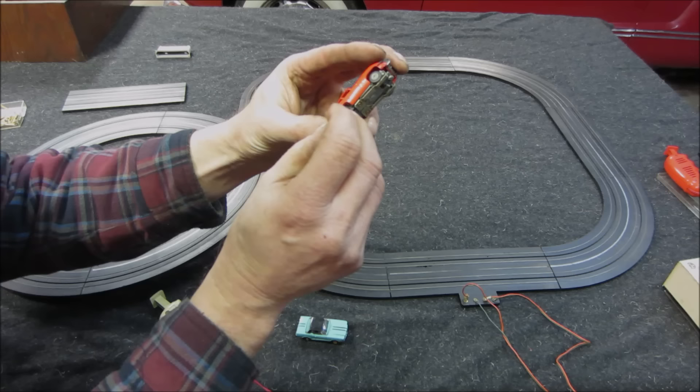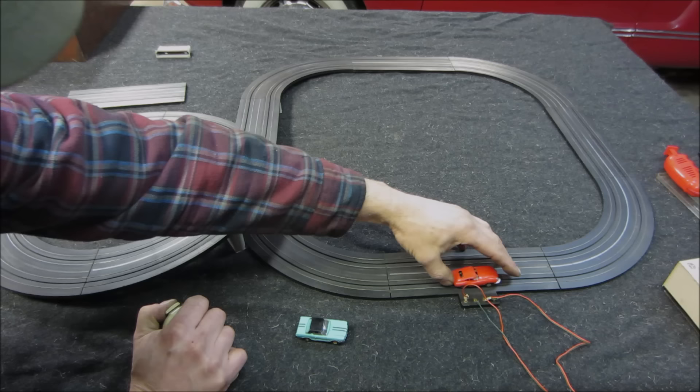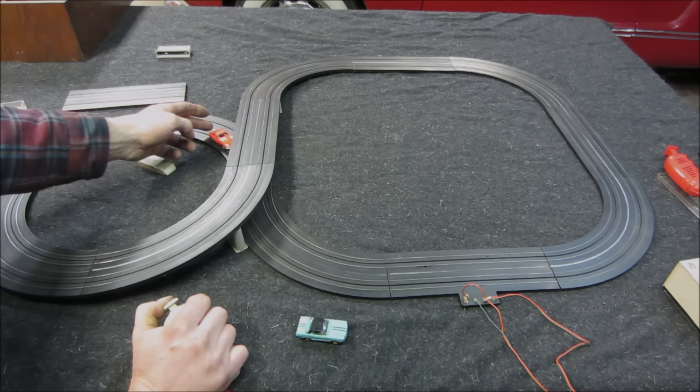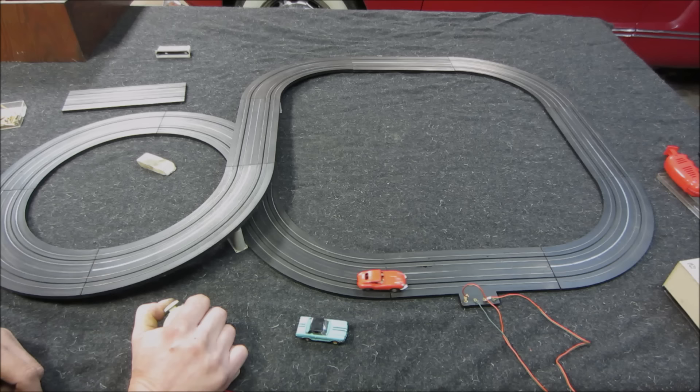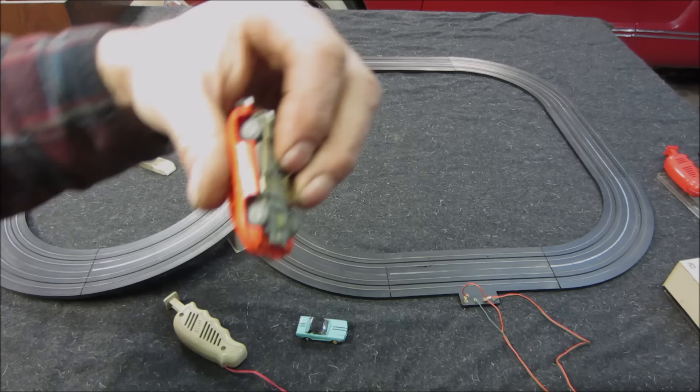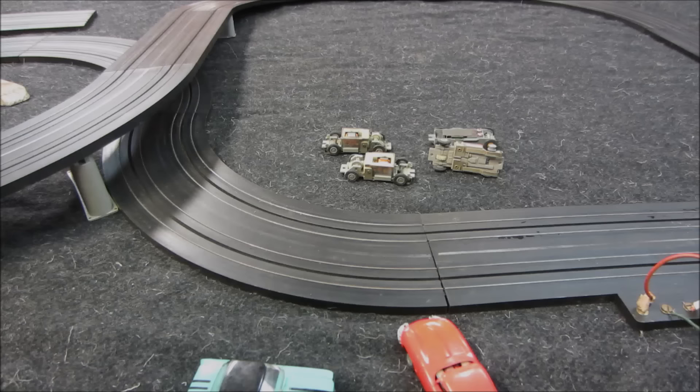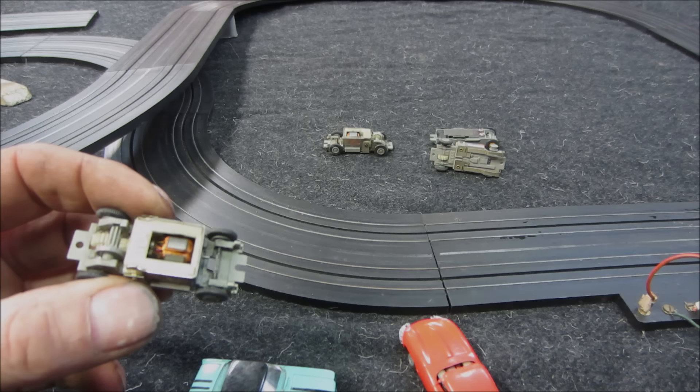Those tires are almost petrified. Let's see what happens. That one has an issue — that's what happens when you don't service them. I don't know if it's just the gears hitting the track or the tires are so worn down. In that box is a bunch of these other cars — a different style, totally different motor setup. I don't know anything about these, and the pin's not on them. I've never had this style — let's see if they power up.